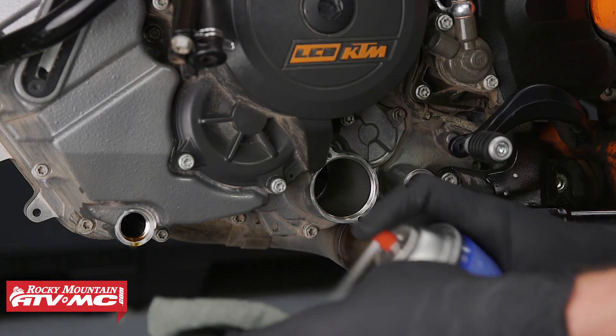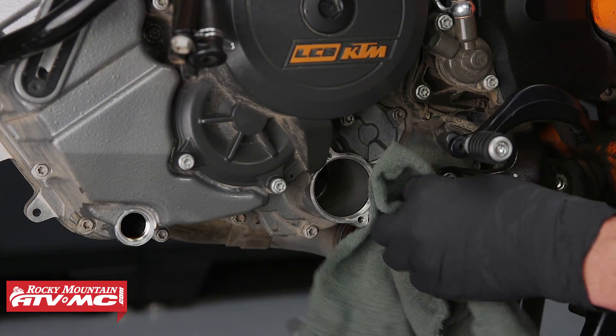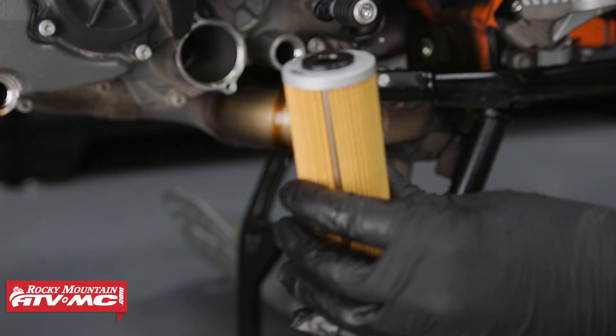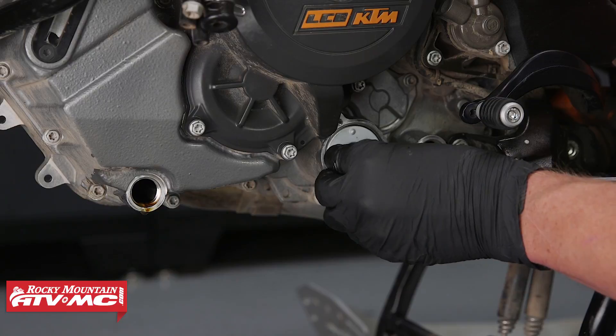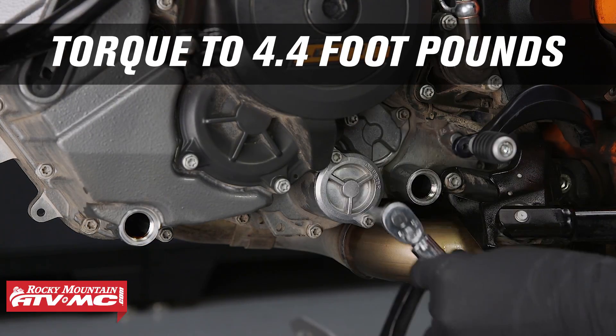Now let's take some contact cleaner and a rag and clean the areas. Now let's take some engine oil and put it on the rubber grommet on our oil filter. These are directional — they only go one way. This side goes in and the other side goes out. Now let's install our oil filter cover and torque our bolts to 4.4 foot pounds.